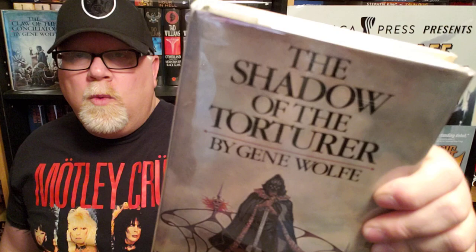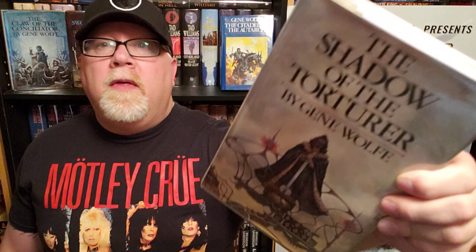Today I'm going to be reviewing The Shadow of the Torturer by Gene Wolfe. This is the first book in his series called The Book of the New Sun. And I've got the others here — book two, three, and four.